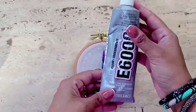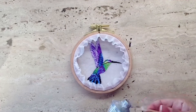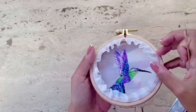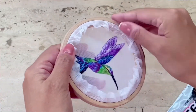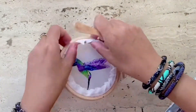Now I'm going to use E6000 transparent permanent glue and use an ice cream stick to apply it onto the inside of the frame like so, and once I've done that I'm going to fold the fabric onto the glue like so.